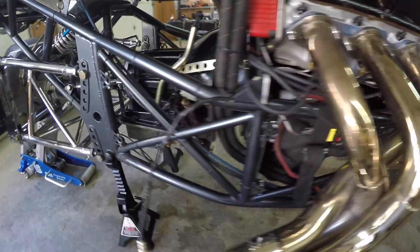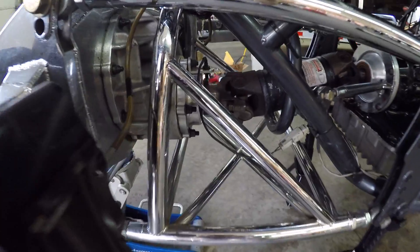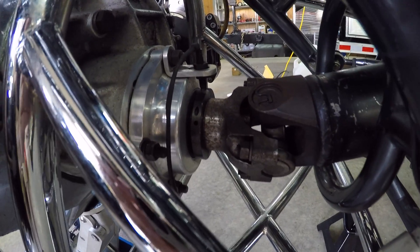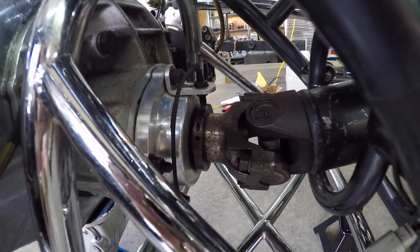Next we need to install the sensors. We'll go over some of the sensors that we have on the Computech dragster. First off you see our drive shaft sensor. This has got an eighth inch gap, and we've got the sensor aligned directly over top of the magnet on that collar.